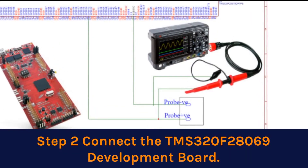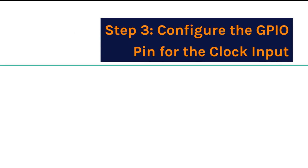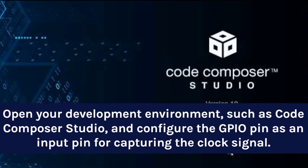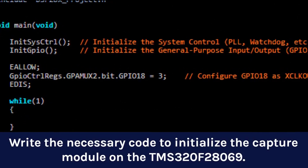Step 2: Connect the TMS-320F28069 development board. Connect the output of your clock source to GPIO18 pin on the TMS-320F28069 board that supports clock input. Ensure the grounds are connected as well. Open your development environment, such as Code Composer Studio, and configure the GPIO pin as an input pin for capturing the clock signal. You'll need to set up the proper peripheral and register configurations — check the datasheet and reference manual for exact details. Then write the necessary code to initialize the capture module on the TMS-320F28069.